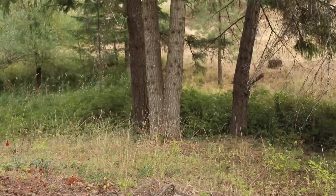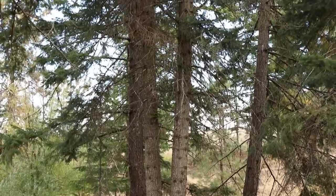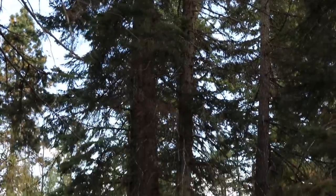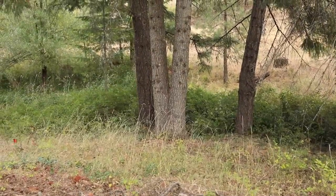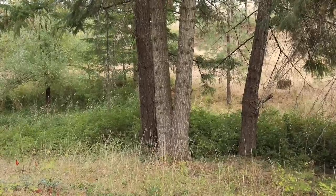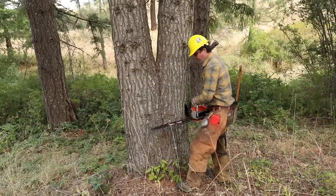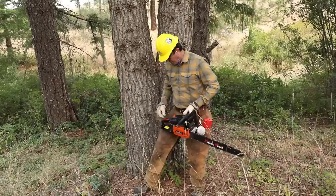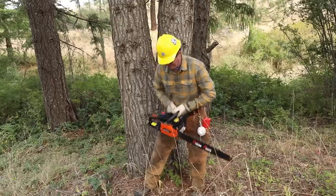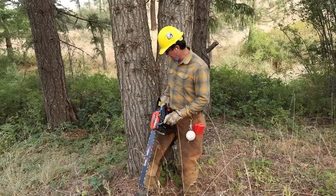We've got a grand fir here. It may not look very big, but it's a pretty good size — probably three feet at the base. It's kind of a twin, a split tree, but it died last year and is starting to rot, so it needs to come down — probably a hundred feet tall. The 22-inch bar won't reach both sides, so we'll have to come at it from two sides. It'll be a challenging tree to take down because of the lean.